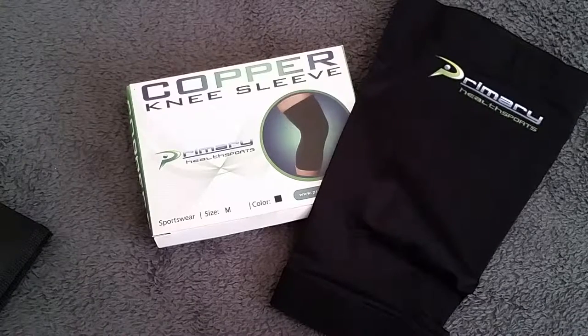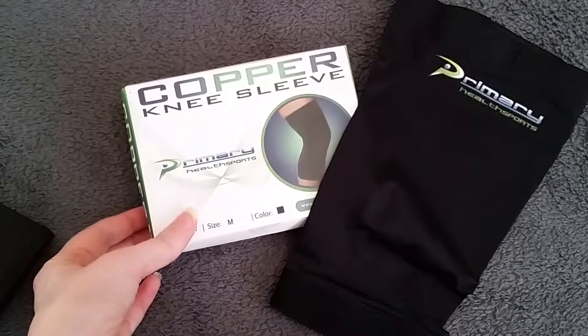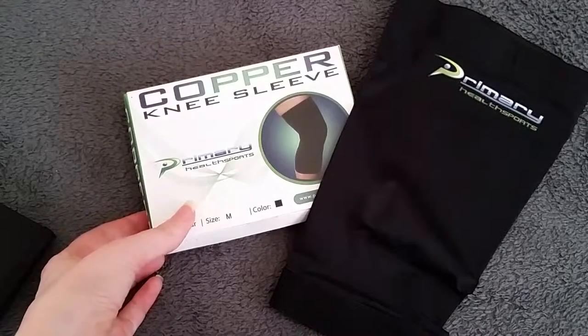Hi, it's Shai with Wiggle Room. I'm doing a wiggle review for a copper knee sleeve. This is something that I received for a review. It is by Primary Health Sports.